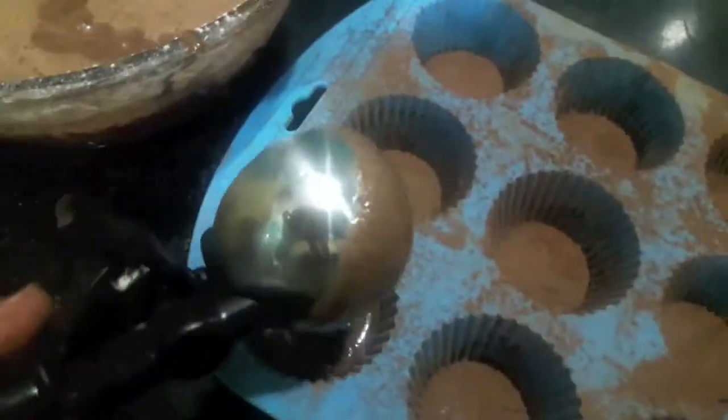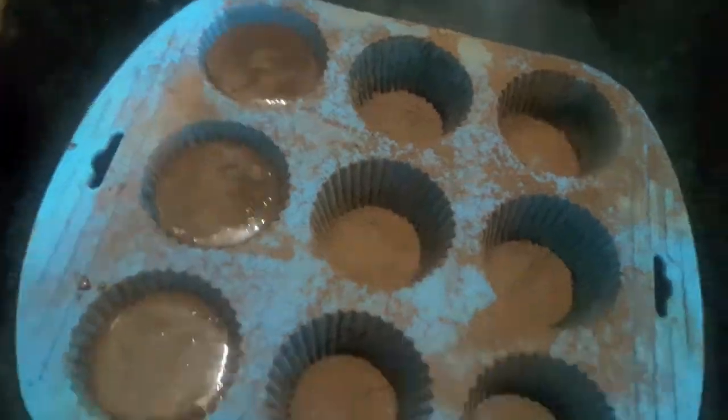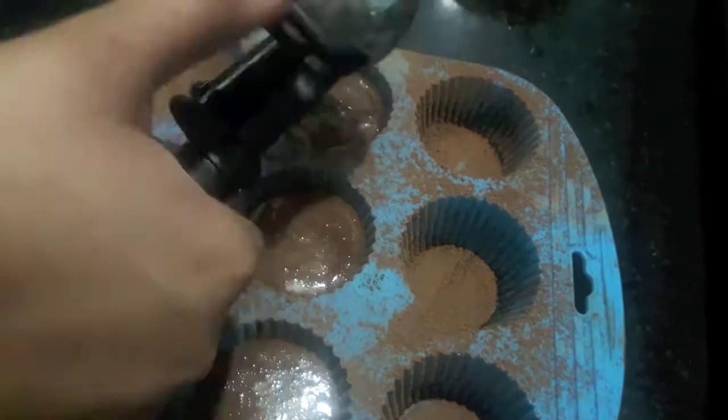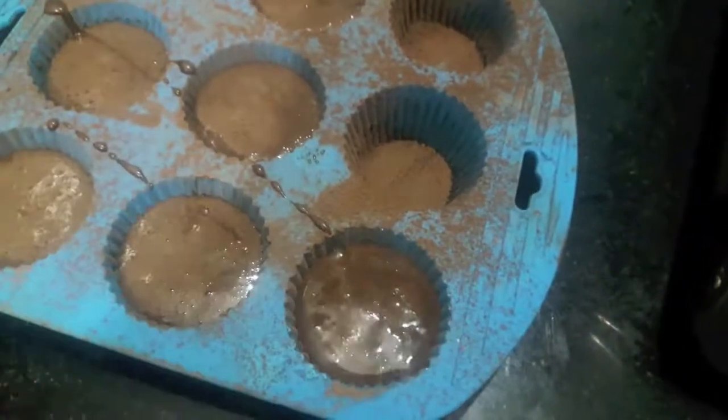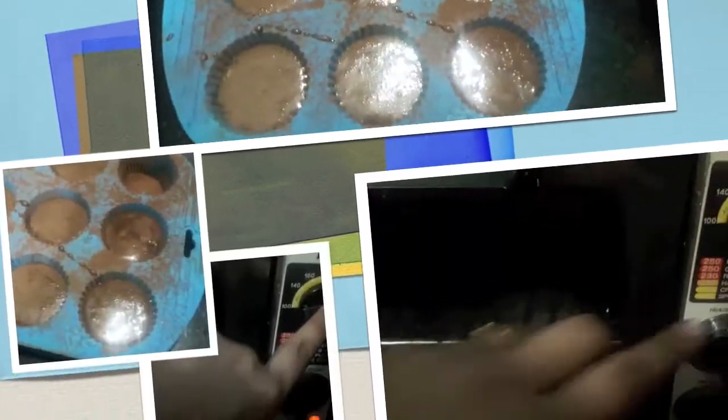I will add my batter to the mould. I have preheated my oven at 230 degrees Celsius, upper and lower element on — make sure your oven is really hot. Now I will place my ramekins inside the oven and bake for about 4 to 5 minutes.